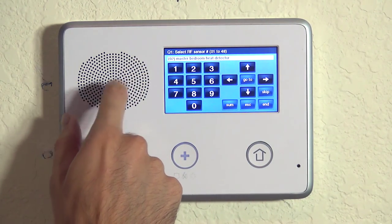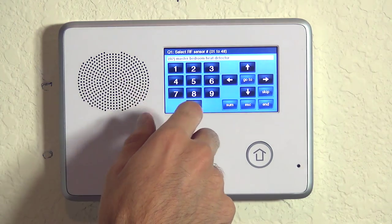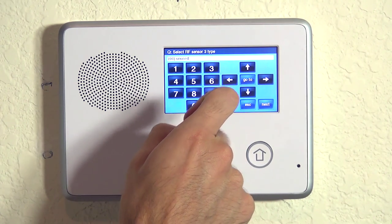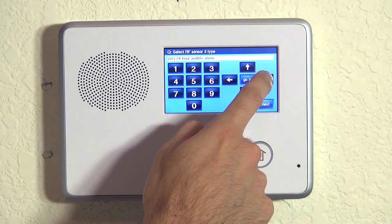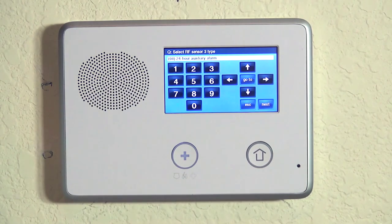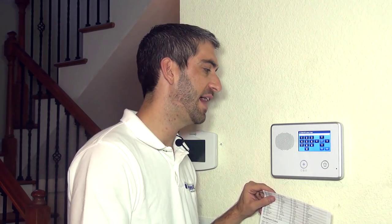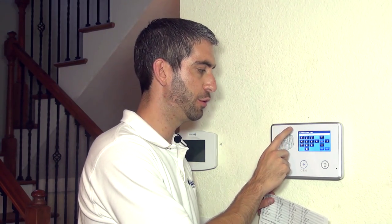We're back to question number one, which is the wireless zone programming. Because we also want to know about low temperature alarms in our master bedroom, we hit the right arrow to go to zone three and hit the down arrow. Even though it is a smoke detector, we're not going to choose 24 hour fire for this one — we're going to choose 24 hour auxiliary. That's a unique kind of alarm sound, different than smoke or heat, for the pre-freeze condition. Obviously that's not life safety; it's more to protect against burst pipes or flooding, things like that. So we're going to do 24 hour auxiliary for our loop three, our third zone that we're using with our SMKT3.